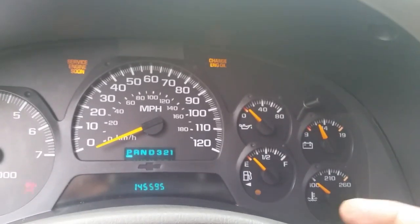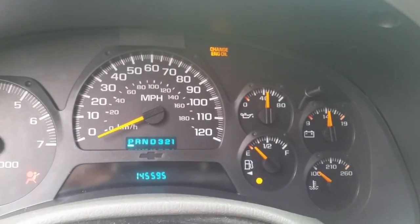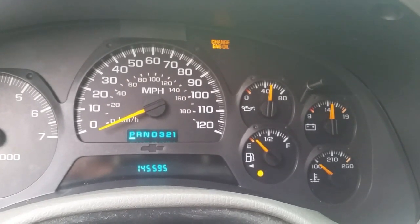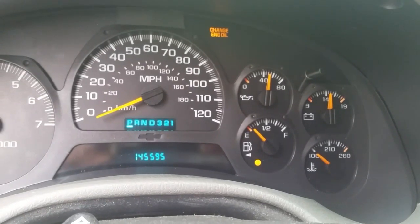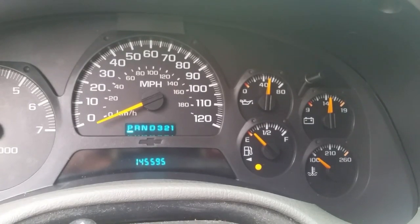Alright let's see what we've got. Oil pressure gauge right up there. Boom — alright! I like it when a plan comes together. It's working. Let me let it run for about a half hour and we'll come back and take a look under there and see if it's still leaking.